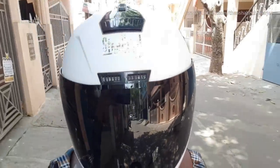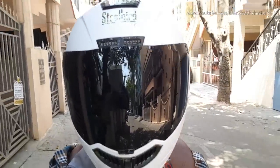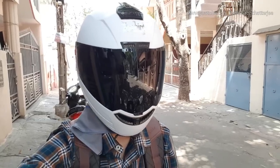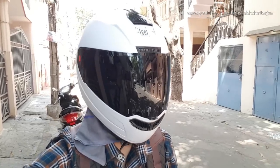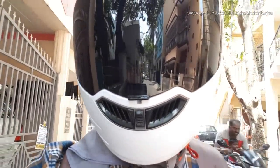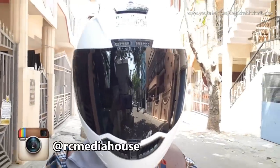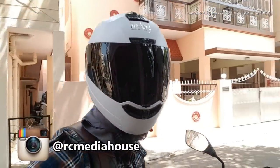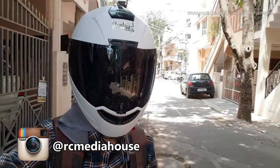The Steelbird SBA1 HF was one of the very hyped up helmets recently. The promotional videos reached almost millions of views and people who posted at the start were getting lakhs and lakhs of views because there was so much hype. Steelbird also sent me the SBA1 HF helmet and the unique USP of this helmet was that it had an inbuilt hands-free system, which was different because other helmets were not providing this inbuilt.